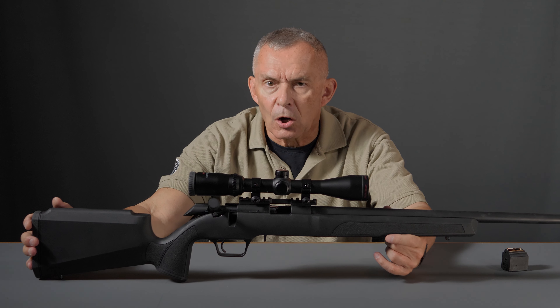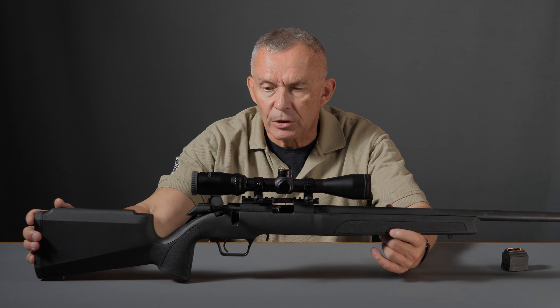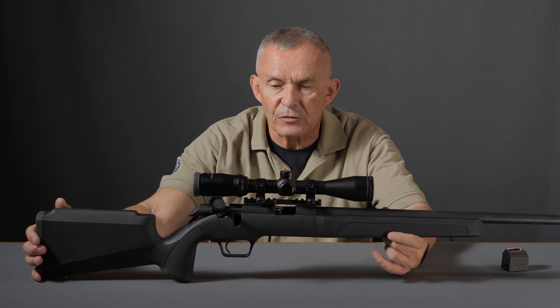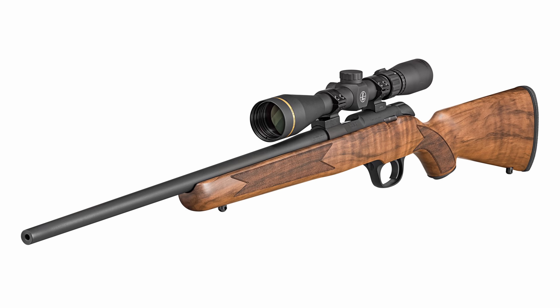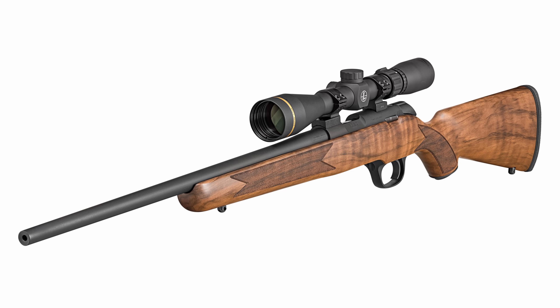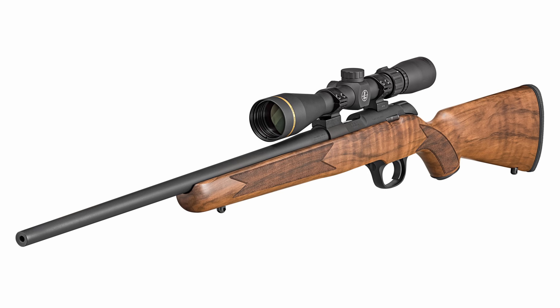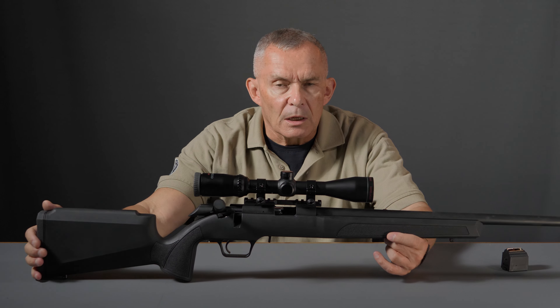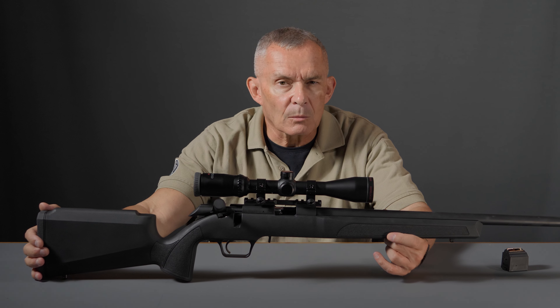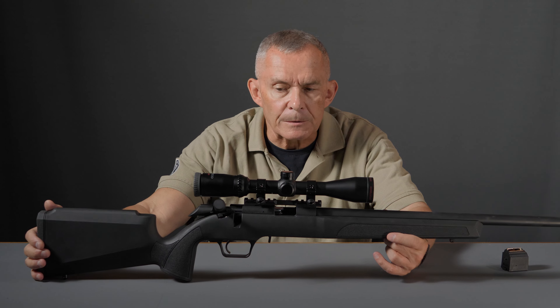These guns are made by Retay — R-E-T-A-Y — over in Turkey, for Springfield Armory, to their specification. The walnut stock guns, the lower-grade ones, are actually quite nice. Most likely Turkish walnut, which is pretty good — tends to be a little darker than European walnut, which tends to be a little reddish. Turkish walnut tends to look a little more like American walnut, with a little darker tinge to it.